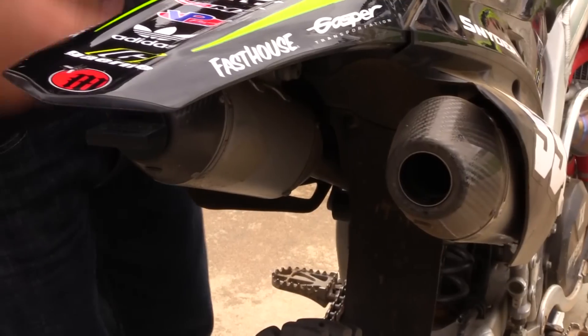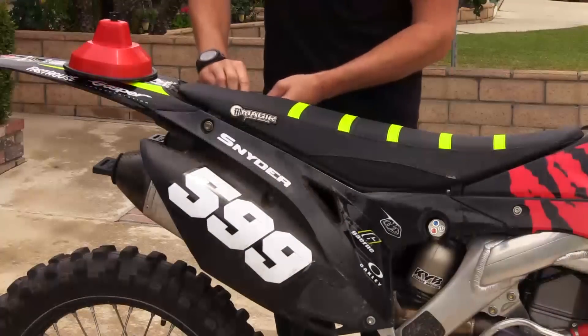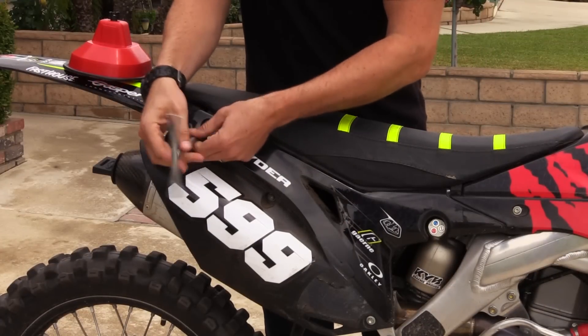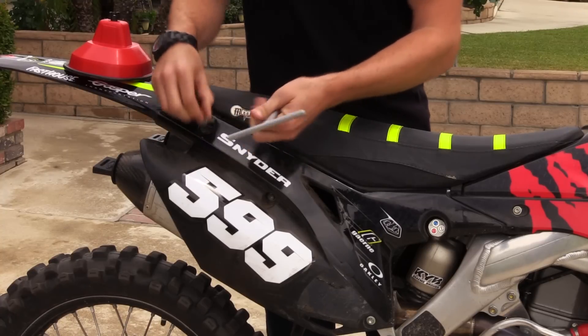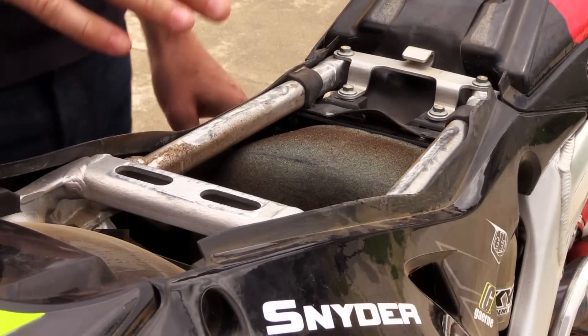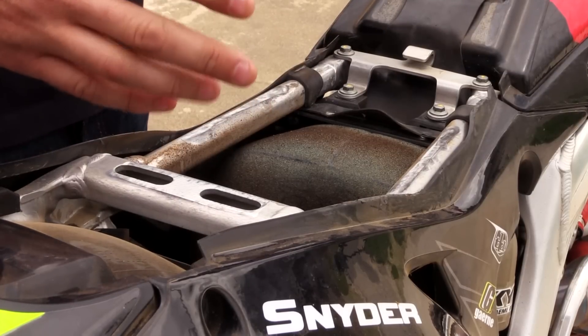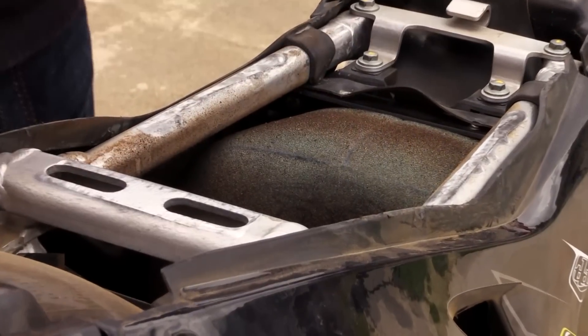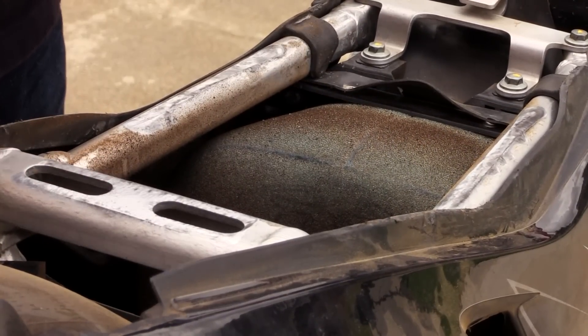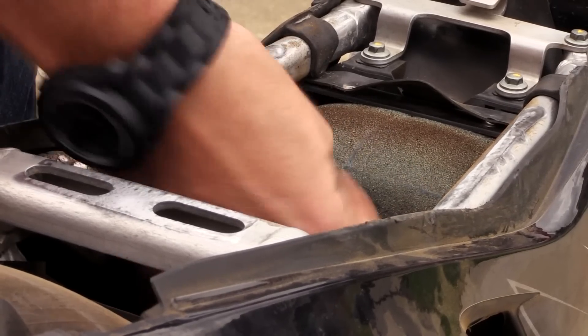Before you turn the water on, make sure your exhaust is plugged. If you don't have an exhaust plug, you can always use a rag or some duct tape to cover the hole. Now your seat is mostly made of foam, so if you keep it on while you wash the bike, it's going to absorb all that water and deteriorate over time. With your seat removed, you can check out your air filter. If it's in okay shape and you feel like you can ride on it one more time, I've seen guys put plastic bags over it with a towel over that and continue washing. I prefer an air box cover, so I'm going to remove the air filter and apply the air box cover.